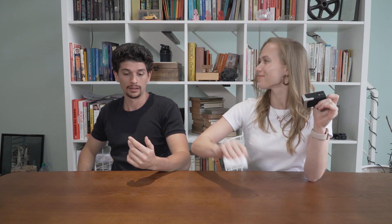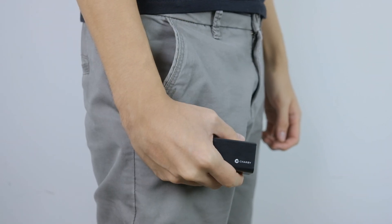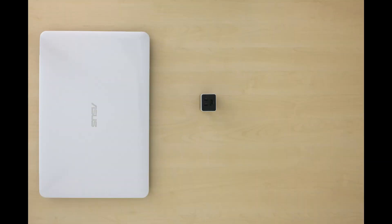Now, you don't have to deal with bulky chargers anymore. Just this time, smaller is better. Not only is it so small that it fits in your pocket, but it also comes with three ports that charge your laptop, MacBook,